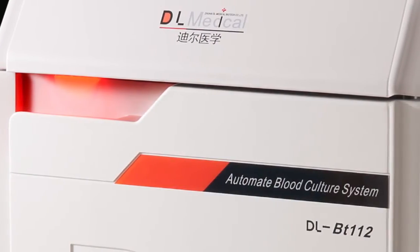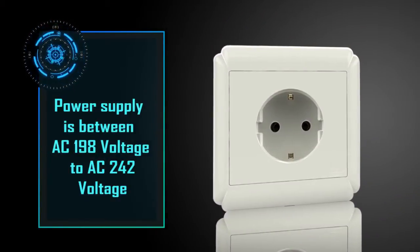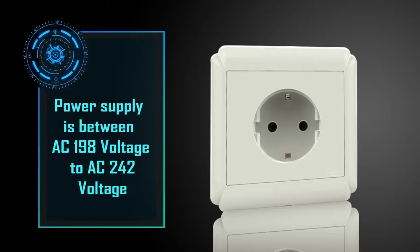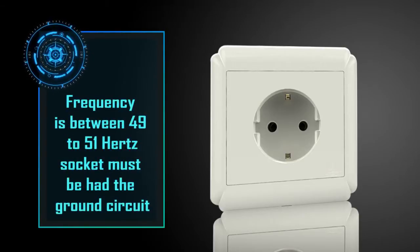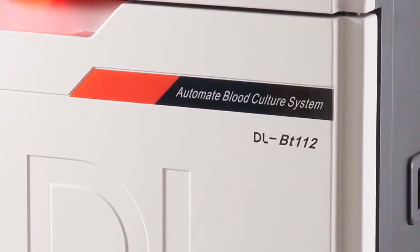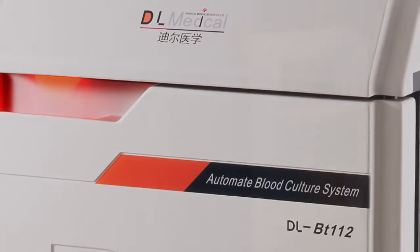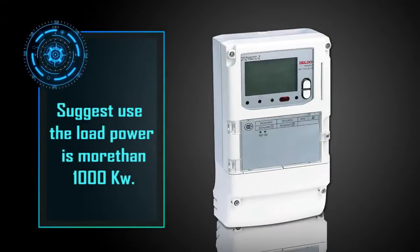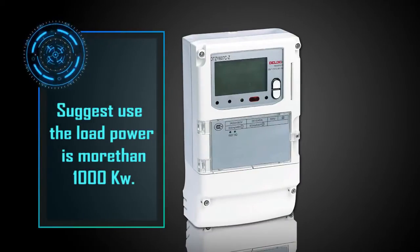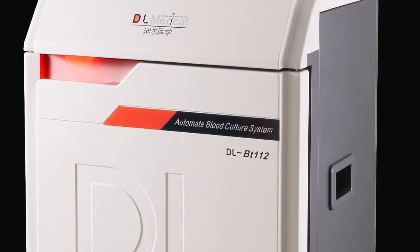Service voltage requirements are as follows: power supply between AC 198V to 242V, frequency between 49 Hz to 51 Hz, and the socket must have a ground circuit. Due to the system needing to work continuously, the electrical load must have redundancy. It is suggested to use a load power of more than 1,000 watts. If the voltage on your side is AC 220 volts, you must choose the proper transformer for transformation.